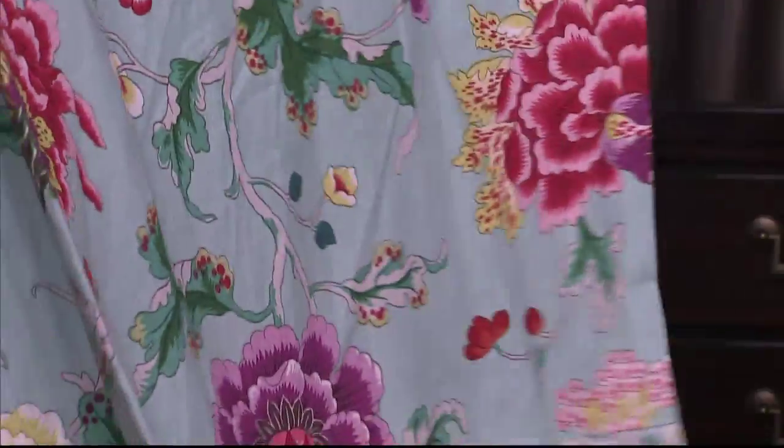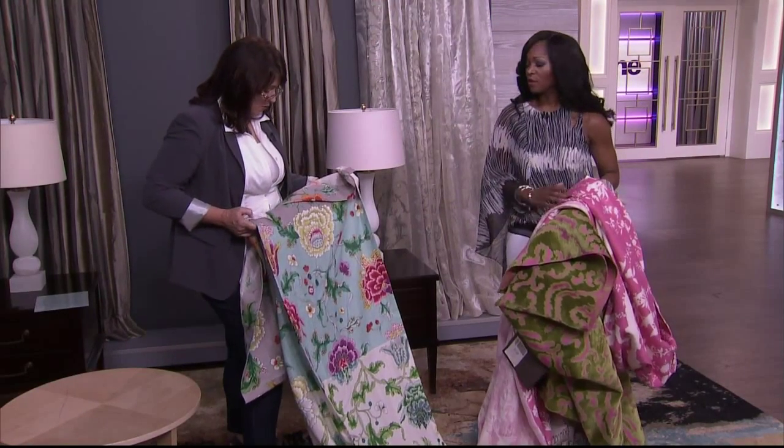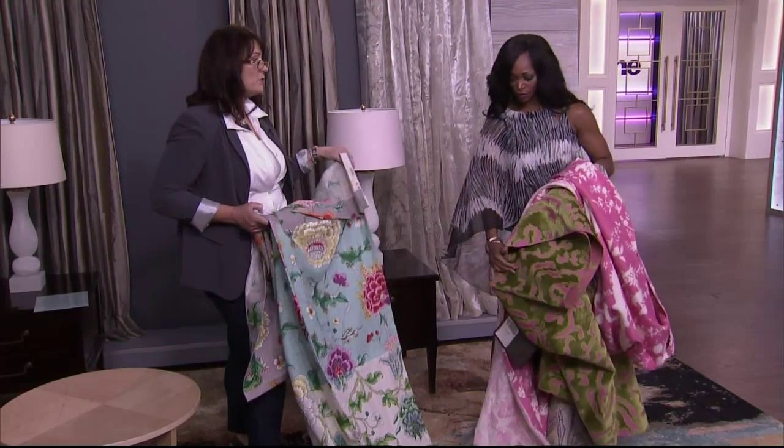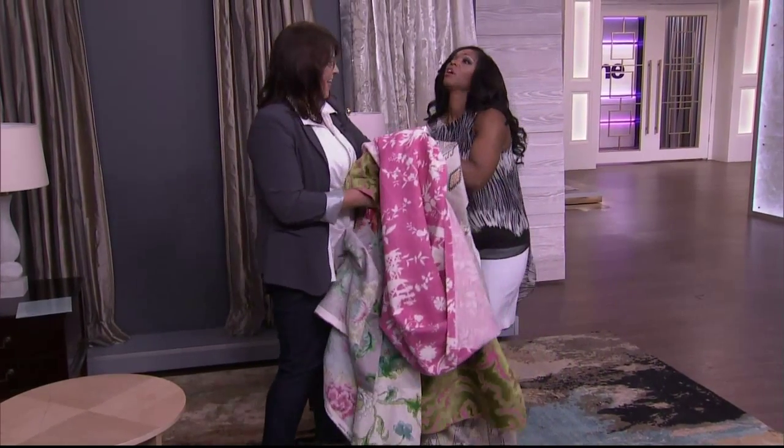These are panels that I borrowed from Kravitz — they're wonderful, they're great. So beautiful. It's wide open, there's a big background, which gives it a little bit more breathing space. I'm going to give you all these.